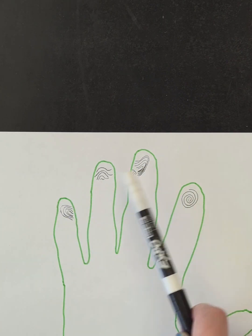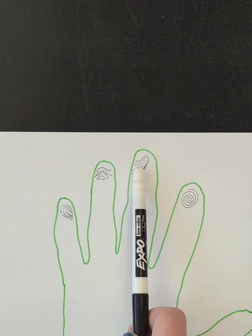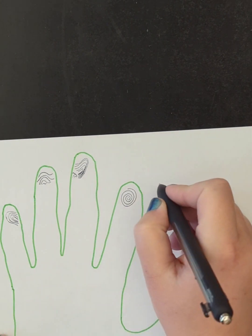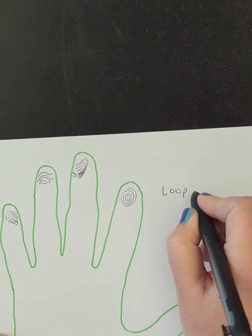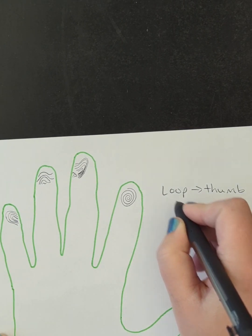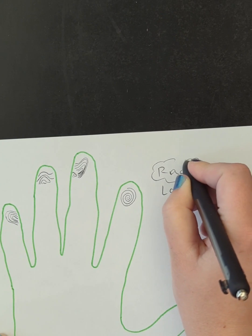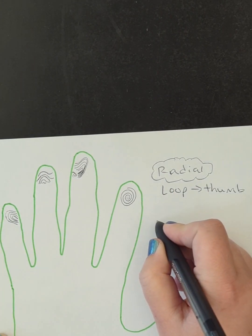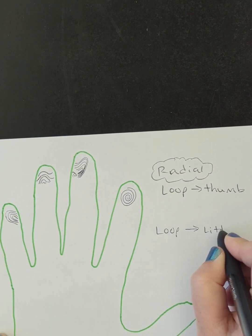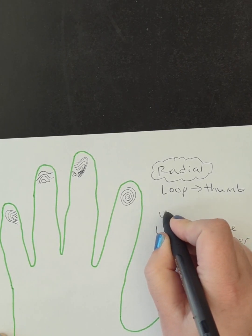Notice that these two loops are pointing in different directions. This one is pointing more towards the pinky side of the hand, and this one is pointing more towards the thumb side of the hand. If the loop is pointing towards the thumb, this is a radial loop. If it's pointing towards the pinky or little finger, this is an ulnar loop.